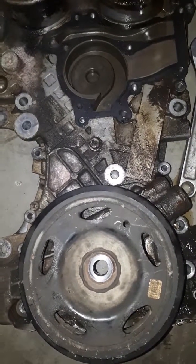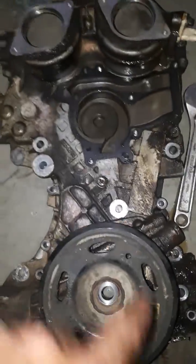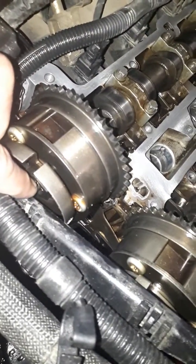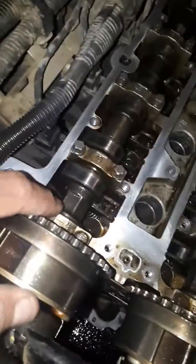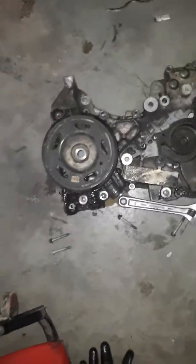If your timing chain did jump, or if you're starting from scratch, it's pretty simple. Line up those two marks and that'll put your number one piston at top dead center. Then take the two cam sprockets and spin them around — grab them with a wrench and spin them until that slot is up and you can lock them in place. Once both cams are locked and your crank is lined up with the pulley mark, you're all set to put your chain back on.